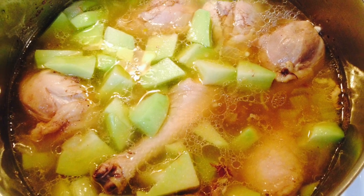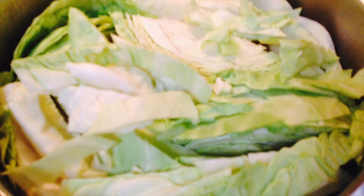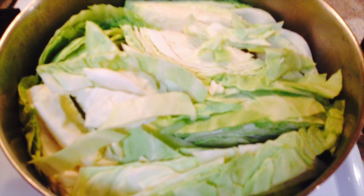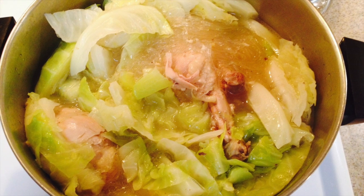Afterwards, add the chayote squash and two bundles of bean thread noodles. Then layer the top with cabbage wedges. Cover and cook for 15 to 20 minutes on medium-low. When the cabbage is soft, not mushy, it's done.